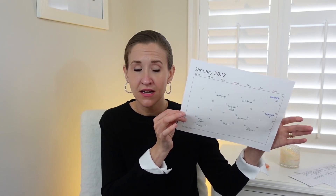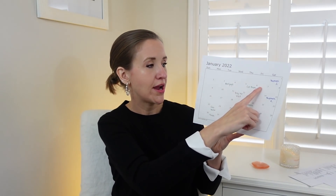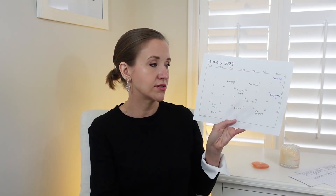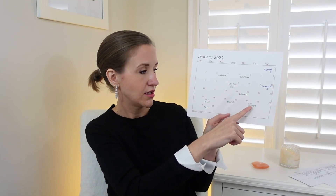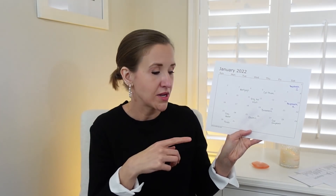Once you have this, you determine that paycheck one is going to pay for everything that happens within those two weeks. So that money coming in goes toward the mortgage, cell phone, and the vet visit. Paycheck two covers insurance, gas and water, electric, the car payment, and tires. I put tires down here as an example of another random thing — maybe at the beginning of the month you realize you need to buy new tires. Put it on here because you know it's going to happen.